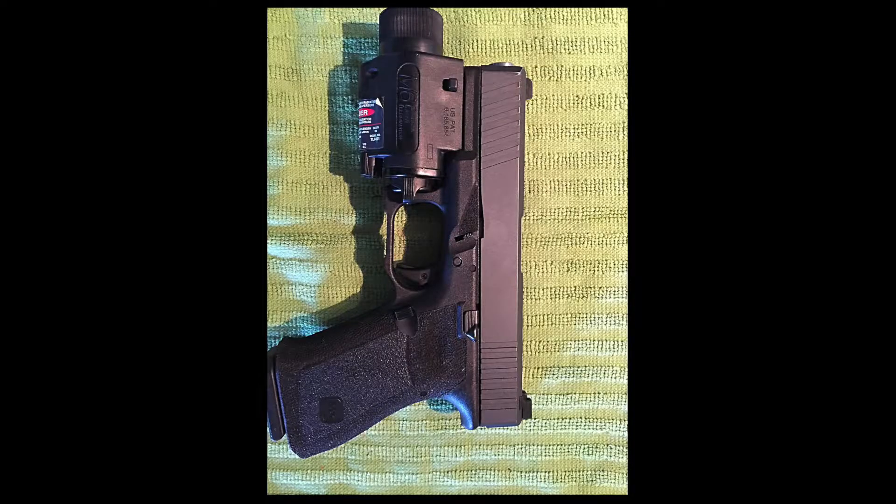The second weapon is a Glock — particularly a Glock 19. It's customized and has an M6 laser and a white light system attached to it. It's got a larger capacity magazine; it'll hold 15 rounds total versus six or seven rounds in the compact .45. So you actually get twice as much ammunition, although at a smaller caliber.